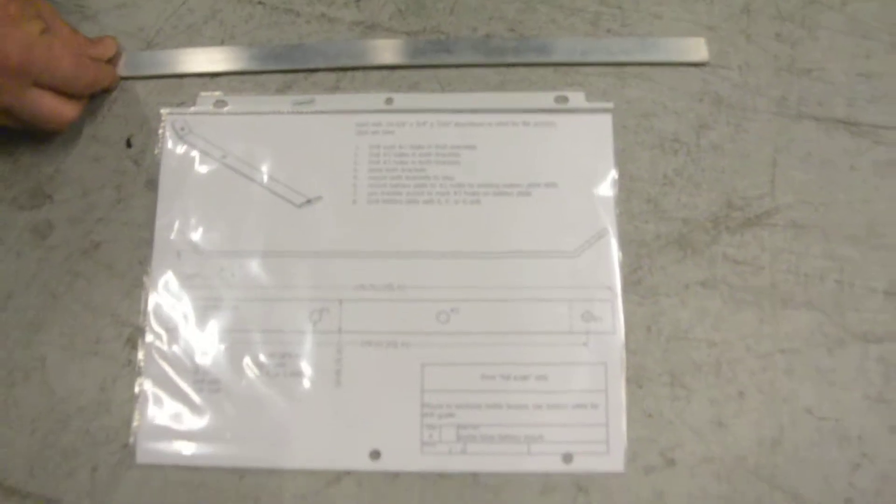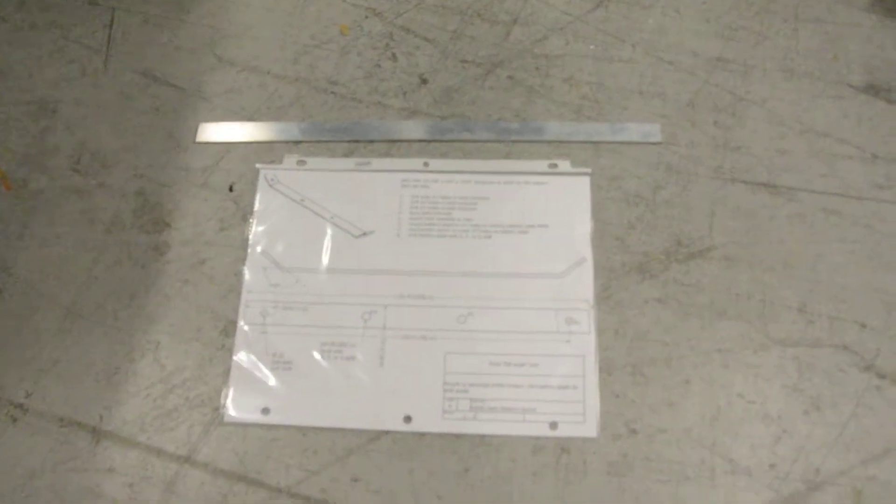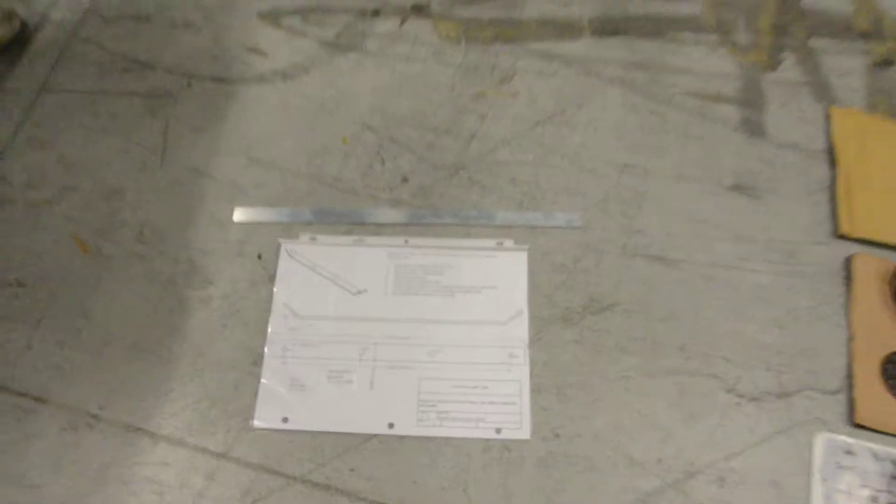We can sell you that bracket — we bend it out of flat stock. We can send you the drawing on how to bend it if you have a press brake, or we can just sell you the finished bracket for mounting to the water bottle bosses.